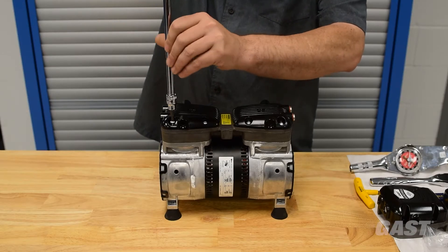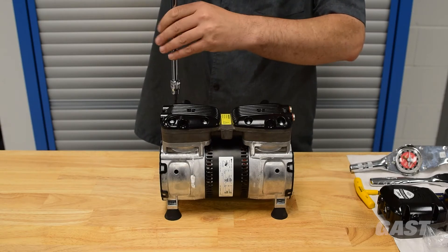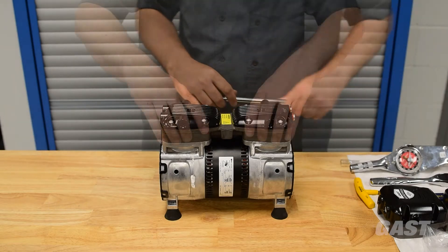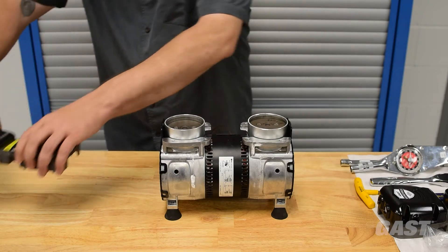Remove all eight existing 1032 Torx head screws using a T25 Torx bit. Remove and discard the original two black heads, the valve plate, and all O-rings and screws.